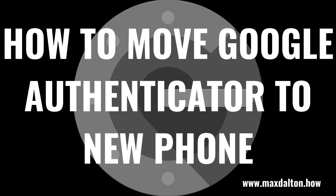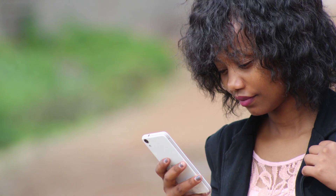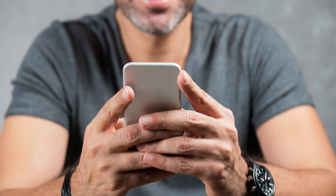What's up everyone. I'm Max Dalton, and in this video I'll show you how to move the Google Authenticator app to a new phone. Google Authenticator is a great option for keeping your account secure using two-factor authentication. However, because it is such a critical tool and getting things wrong can mean you lose access to those accounts, moving Google Authenticator from your old phone to your new phone can be scary and stressful. In this video, I'll walk you through how to safely transfer your Google Authenticator accounts from your old phone to your new phone so you won't lose access to your accounts.